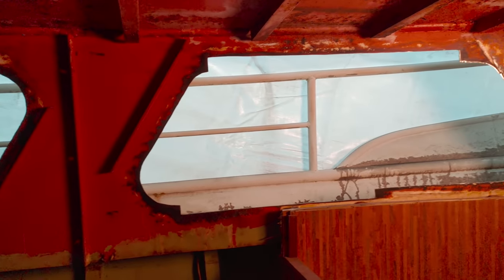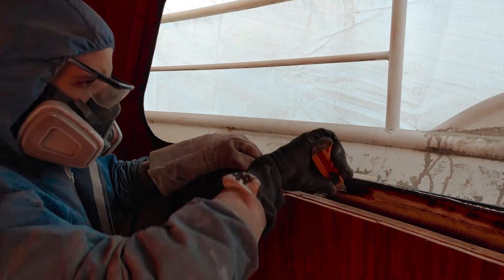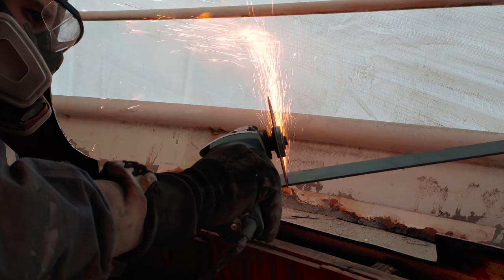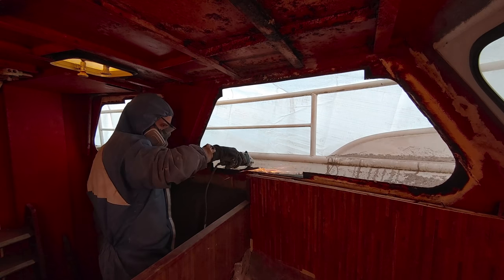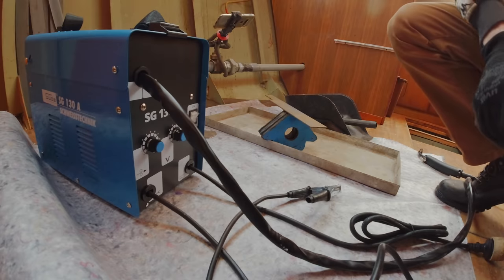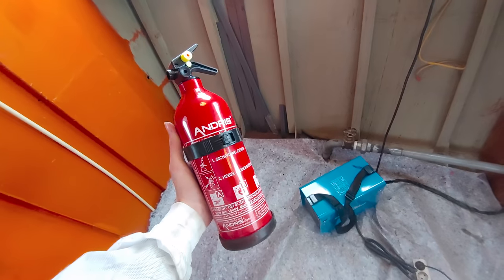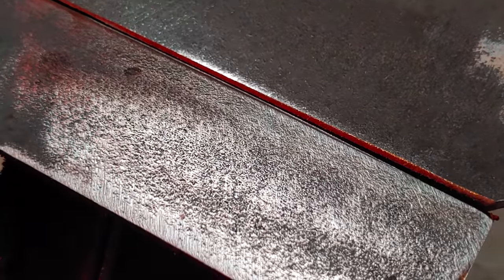Now that all the bad metal areas have been cut away, it's time to cut and fit the new steel plates. We also got a new MIG welder and a new fire extinguisher. To get a feeling for this device and to find the best settings, I'm going to do some tests first.